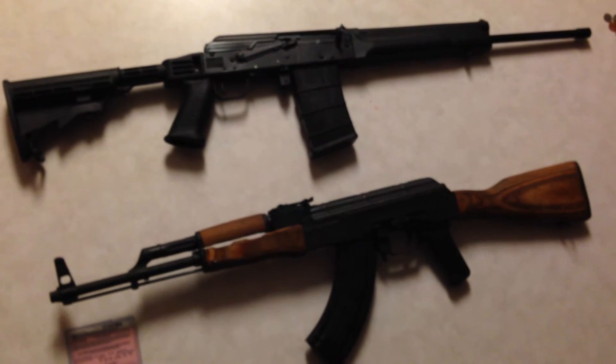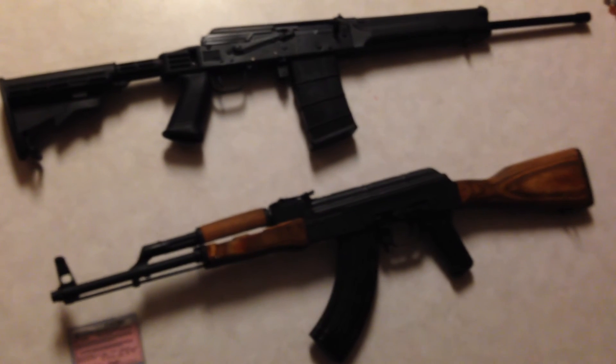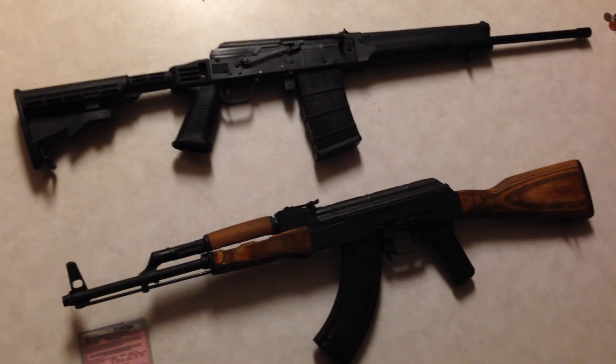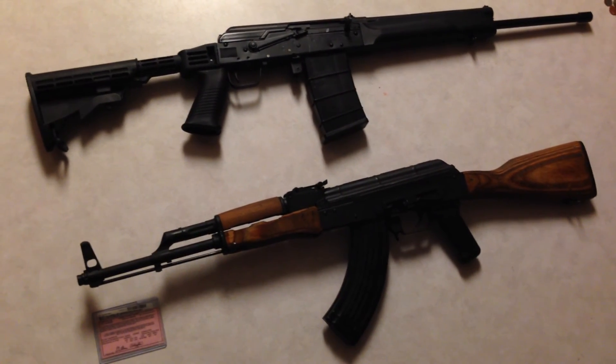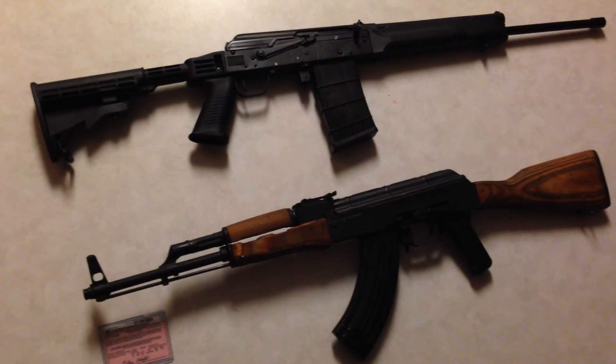The SEGA has a little bit better build quality — it has just about a 2-millimeter receiver thickness, so that's pretty awesome. I plan on attaching the muzzle device to the SEGA. I'm leaving the Wasr as a standard AK form; I just kind of want it to be the cool-looking old gun of mine. And that's basically it. Thanks for watching.